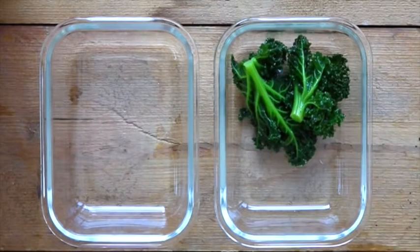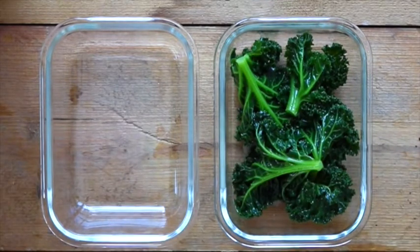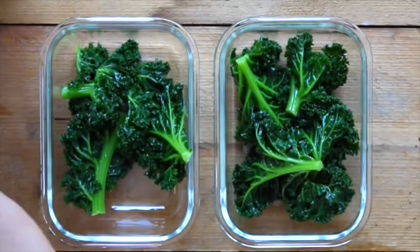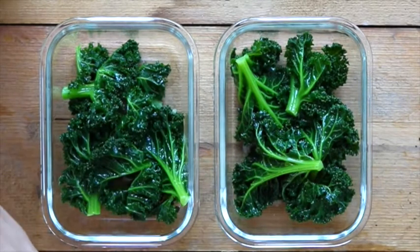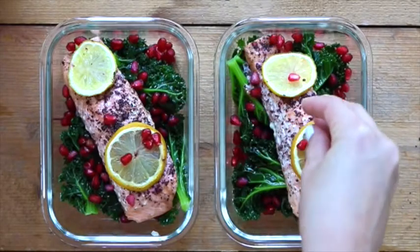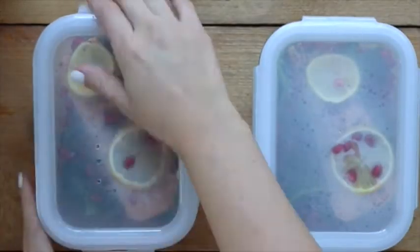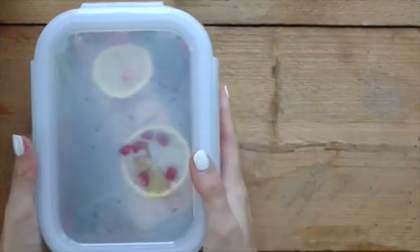All right, your dish is almost ready. Now all we need to do is assemble it. You can either eat it at home right now, or if you're taking these to work, you can add your kale at the bottom, top it off with salmon and add some pomegranates on top just to bring the whole dish together. And there you have my simple oven baked salmon with kale and pomegranates.